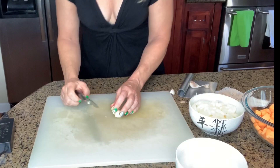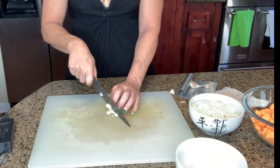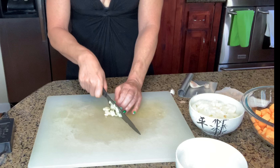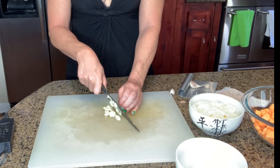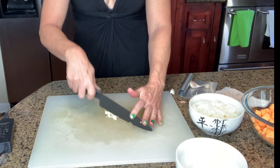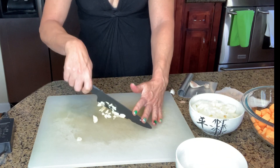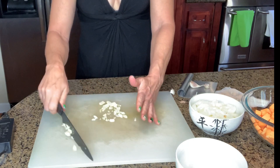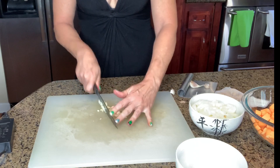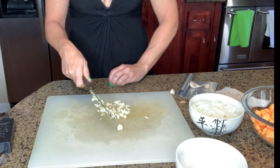I'm going to chop up my onion. You're going to need three cloves of garlic minced up, and I think it's important to use fresh garlic. I wouldn't use that pre-cut jarred garlic — it has a different flavor. The fresh garlic is so much better. It doesn't take very long to chop it up. Three cloves — it doesn't have to be perfect.